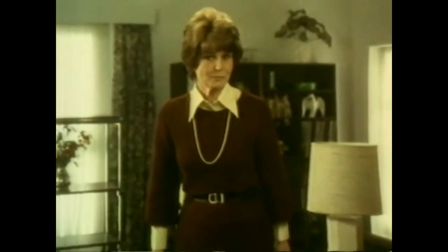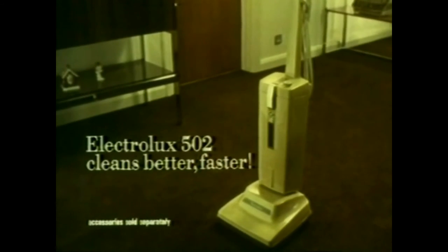I've used other cleaners, but I've never found one with so many good things as the Electrolux 502. It really does clean better, faster.